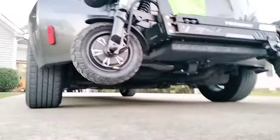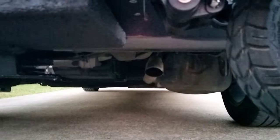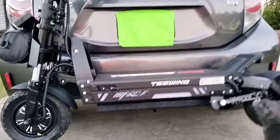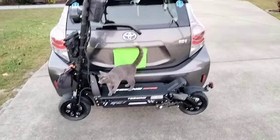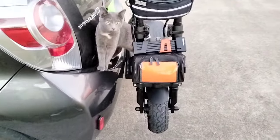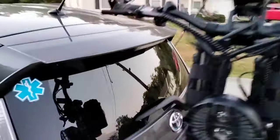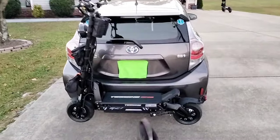It's up there good, and if you notice, the exhaust is way down here so you don't have to worry about any heat coming on your scooter. It's basically like a hitch step that you could probably get on Amazon, but I made mine for like 18 bucks by buying a hitch piece. It literally goes right up on top — so easy, and so much clearance space. Nothing is hitting the car.